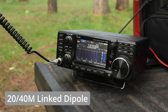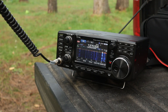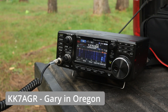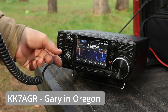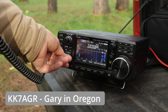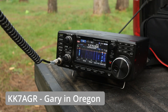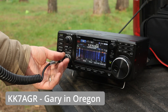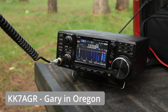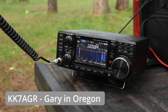W0KNI, Whiskey Zero Kilo November India, calling any station. CQ CQ CQ. A station — KK7NPR — comes back. I'm here on a QRP rig with 5 to 10 watts. Outstanding — you're crispy clear. I'd probably give you a 5-7 to 5-8. Where are you at? I'm in Bend, Oregon.